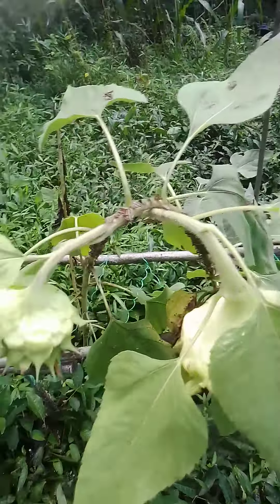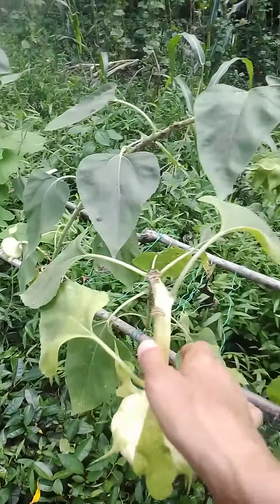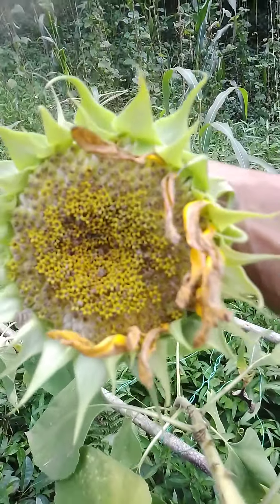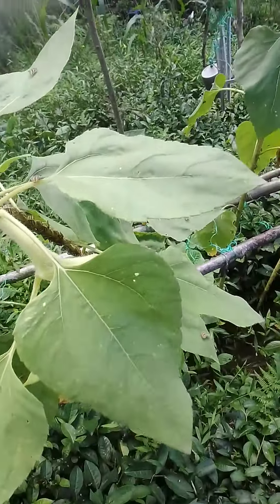There are two of them. We're getting old tomatoes. There is a lot of fish in the winter. Let's show this. We put lots of fish in the winter.